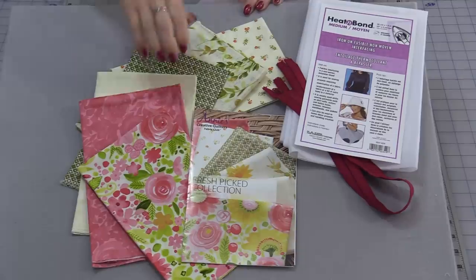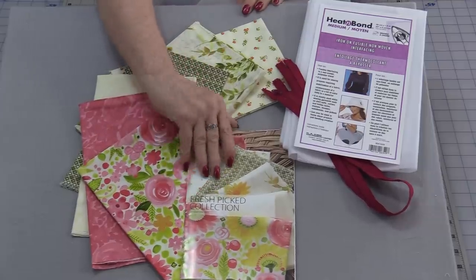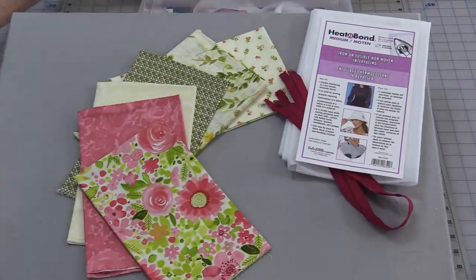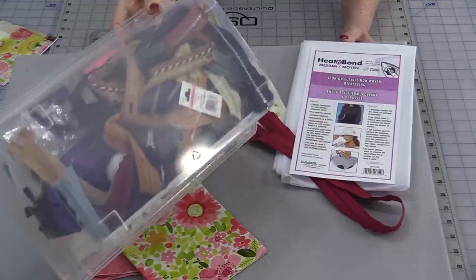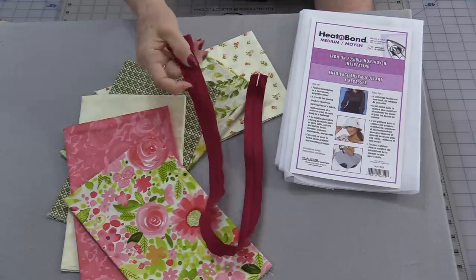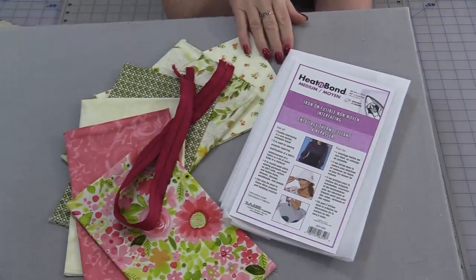My daughter asked at the perfect time because I just received my fat quarter club in the mail. The club comes with six fat quarters and I'm only going to need four. It also came with a very cute pattern, but I'll be putting that aside for next time and using this beautiful fabric from Clothworks. I went through my stash of zippers and found a nice long red one — an old one I repurposed. I'm also going to be using some medium fusible interfacing.